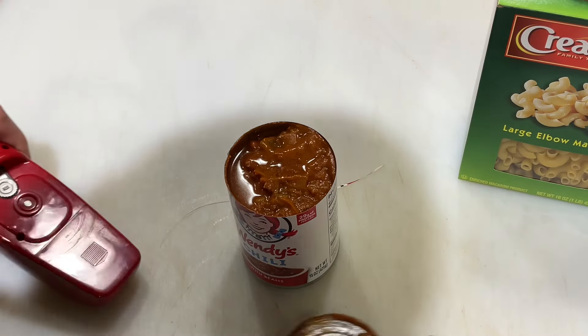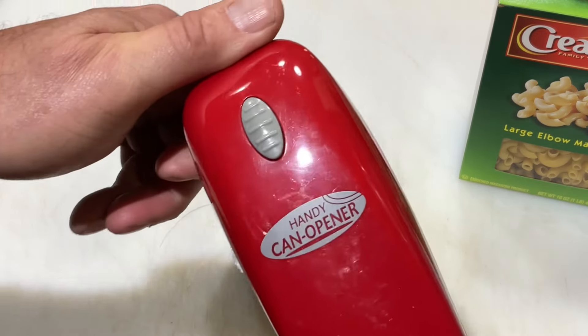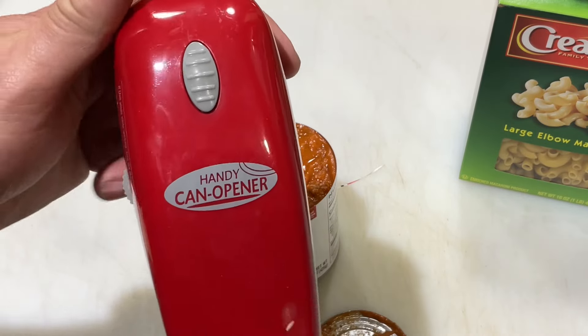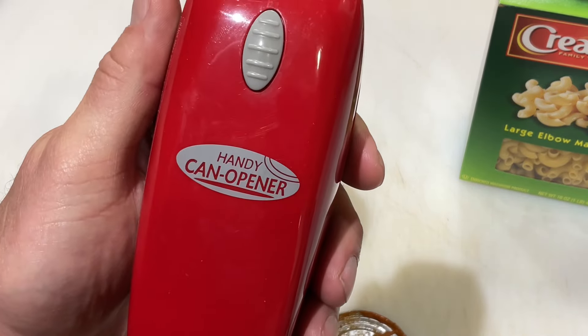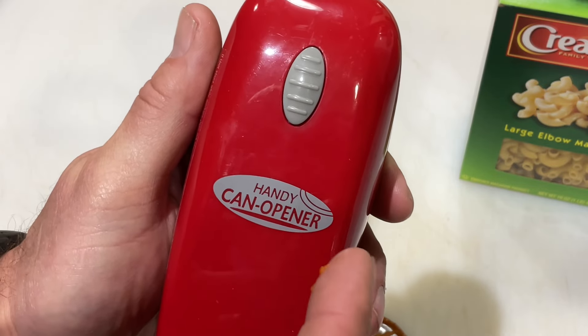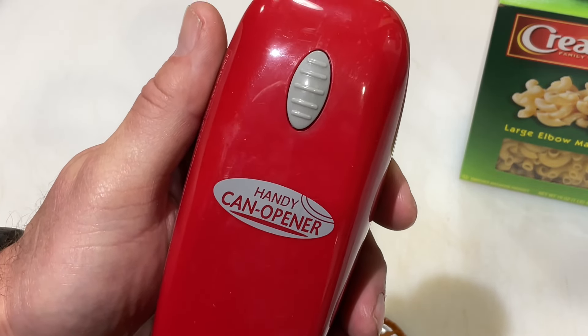Folks, if you've got one of these, what do you think? I'm all in — that was two and a half years ago and the thing works phenomenally well. The Handy Can opener — I'll leave a link down below to Amazon. Tom Horseman on YouTube, having a lot of fun here. Hope you're enjoying too, thanks for watching!